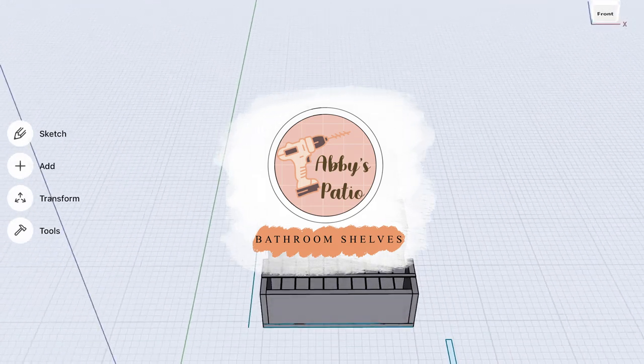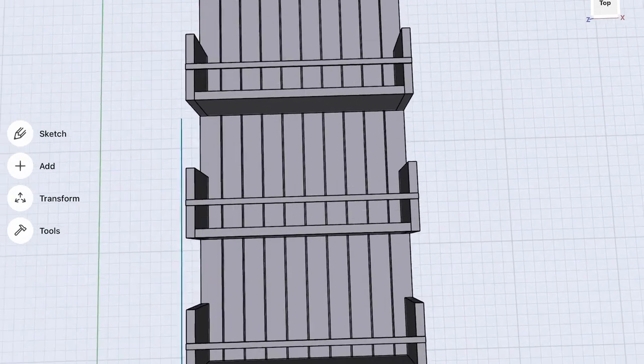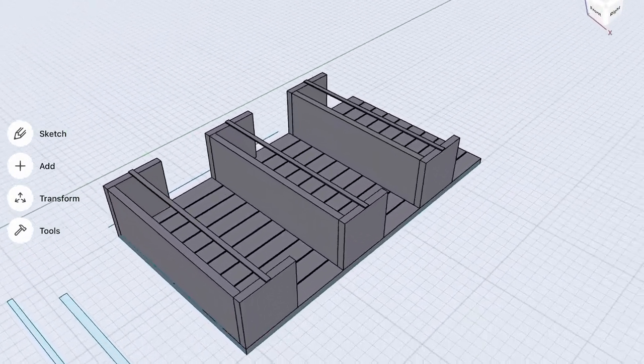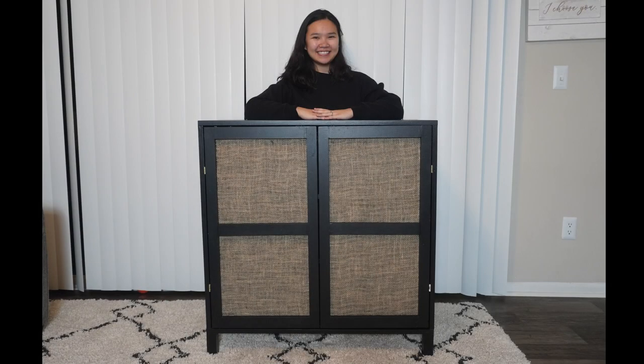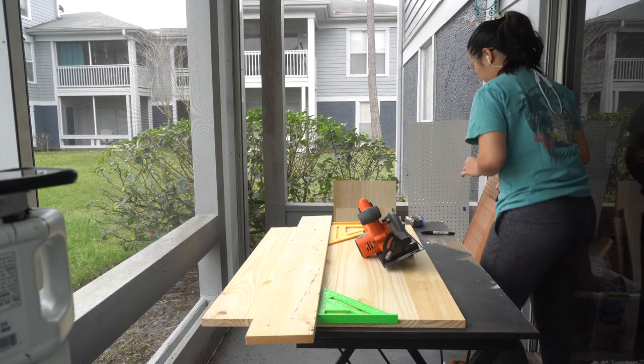Hey everybody, welcome back to my channel. My name is Abby, and if you clicked on this video you want to see me build my bathroom shelves. Before I dive into it, I just want to show you guys my last video — this is my burlap cabinet, and guess what, it's not in my house anymore because somebody bought it. I'm so excited and so humbled that somebody appreciated my work and wanted to buy it from me. Without you guys it would not have happened.